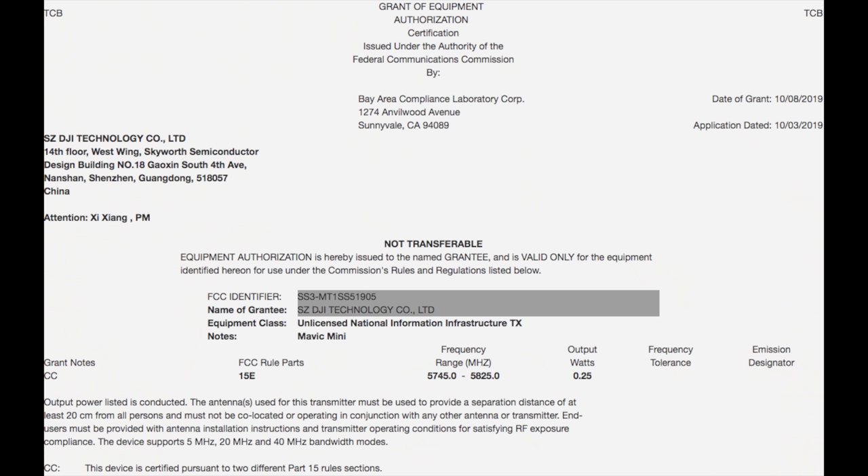The Mavic Mini — apparently a very controversial topic. Many people think it's fake. Now it received approval from the FCC with their Equipment Authorization. What does that mean and what new details have we learned about the Mavic Mini? All that and more, coming right up.